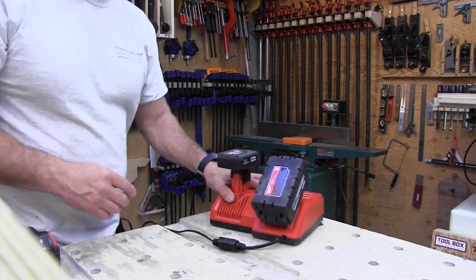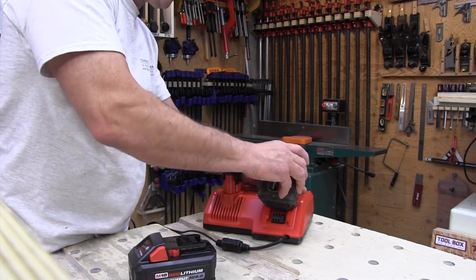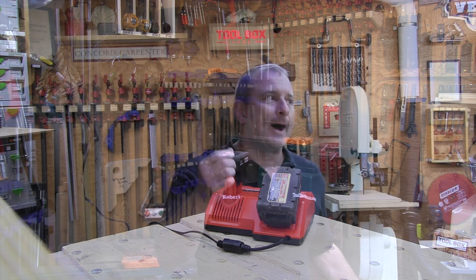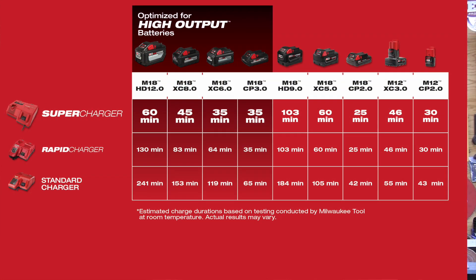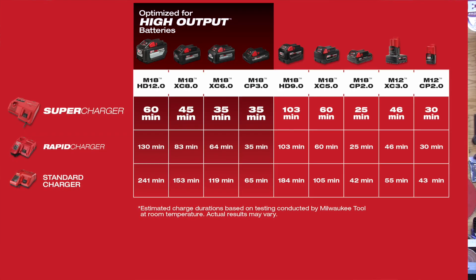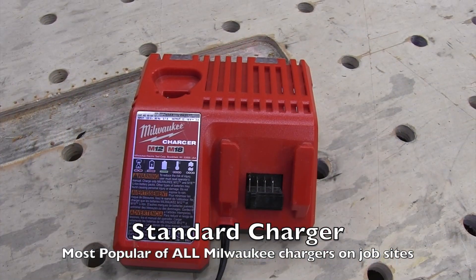In my opinion, the Supercharger is a big deal. With the advancement of cordless tools and battery amperages, charging times have increased through the roof. A 12 amp hour HD battery takes 241 minutes to charge on a standard charger, 130 minutes on a rapid charger, but now with the Supercharger we can do it in one hour — that's four times faster than the standard charger.